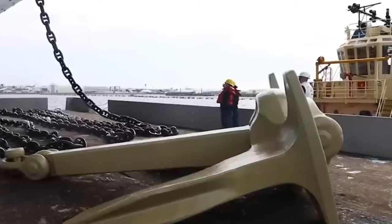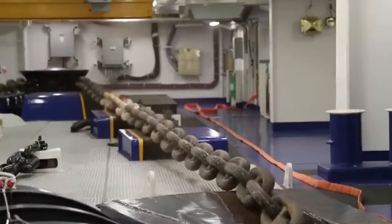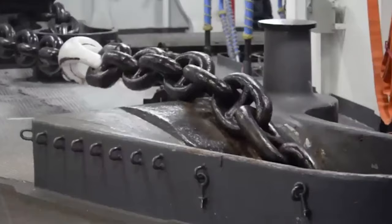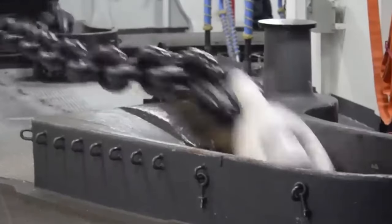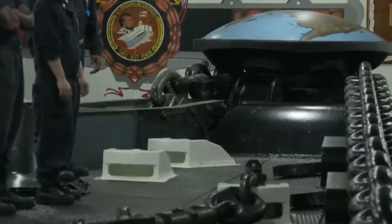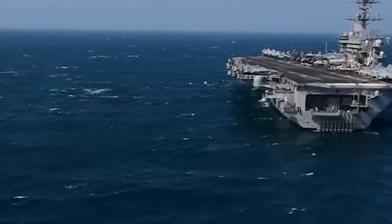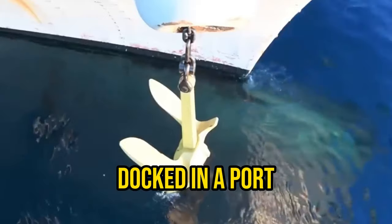These chains are notably larger and more robust than your typical chains. Their primary role is to play a crucial part in securing and stabilizing the ship's position. When the anchor touches down and embeds itself beneath the seabed, the anchor chain comes into play by exerting a horizontal pulling force, which keeps the ship steady while it's anchored or docked in a port.